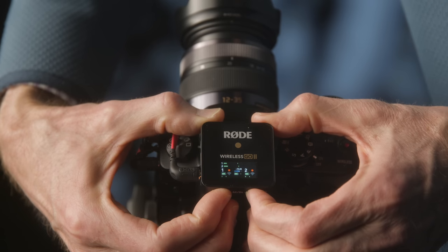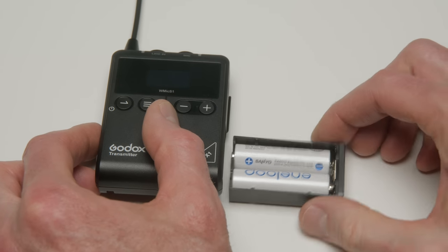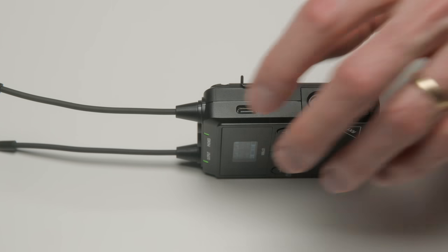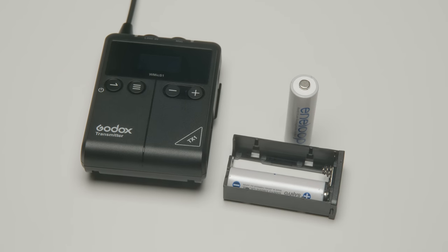In this particular case, if you are getting interference, you can just move to a different frequency and see if you get a better result. Both the transmitter and the receiver are operated each by two AA batteries, or they can also be powered via their USB-C ports. In our battery test, we put two nickel metal hydride Eneloop batteries in each of the transmitters and the receiver and we were able to achieve 7 hours and 45 minutes of powering time, which is actually quite good — most wireless systems can't operate quite that long on two AA batteries.